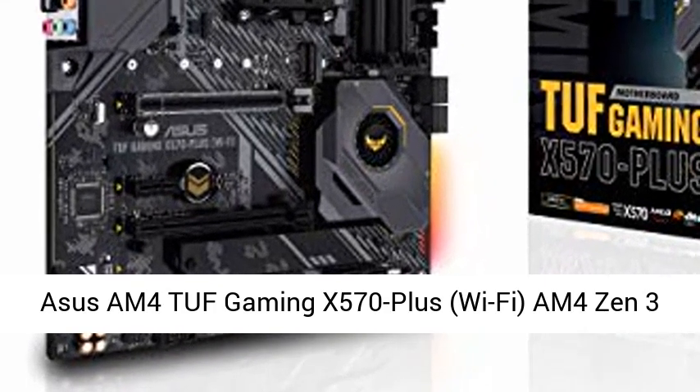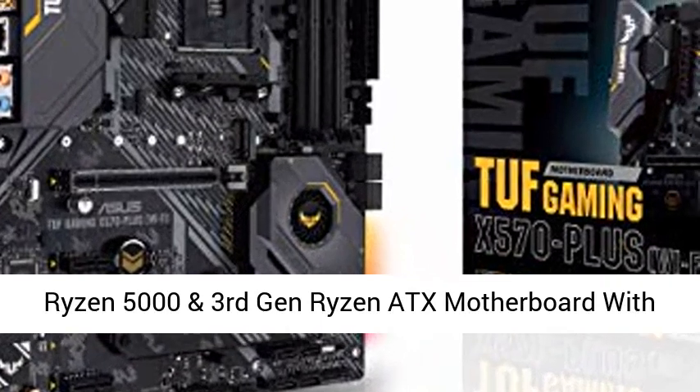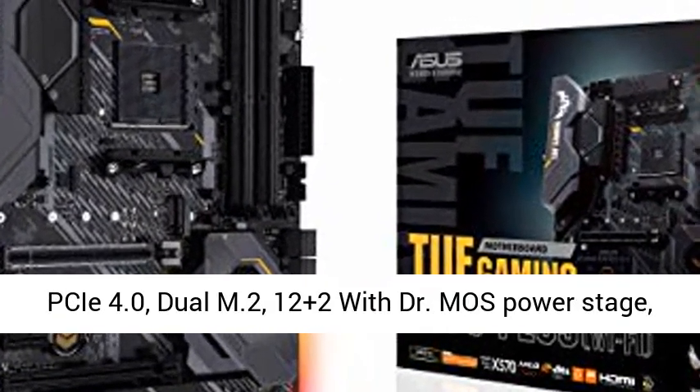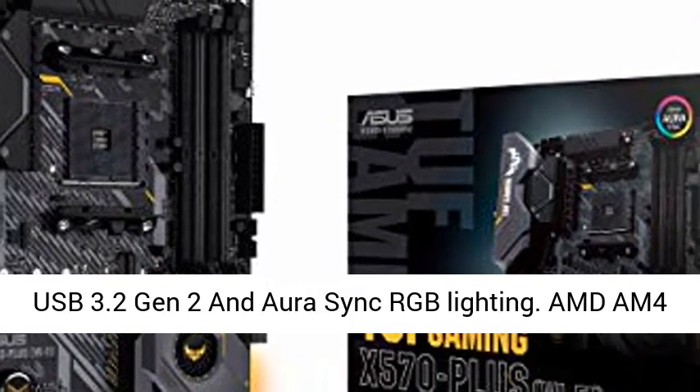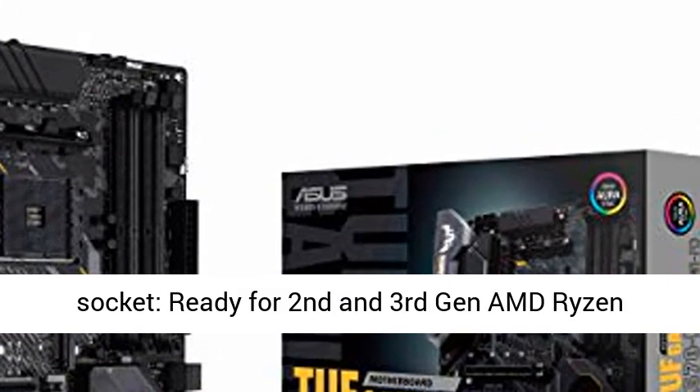ASUS TUF Gaming X570-Plus Wi-Fi, AM4 Zen 3 Ryzen 5000 and 3rd Gen Ryzen ATX motherboard with PCIe 4.0, Dual M.2, 12+2 with DrMOS PowerStage, USB 3.2 Gen 2 and Aura Sync RGB lighting.